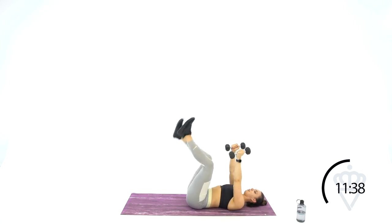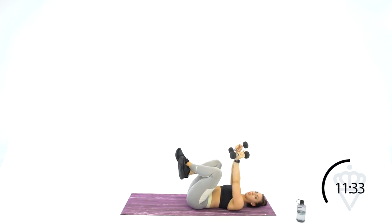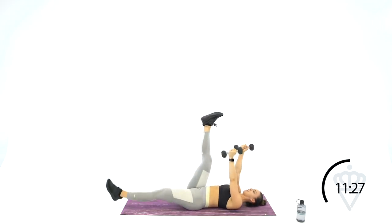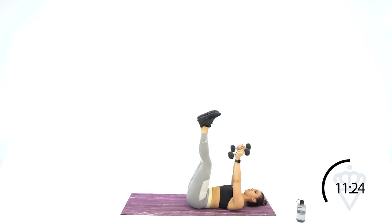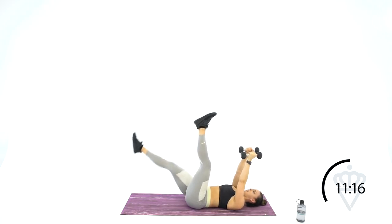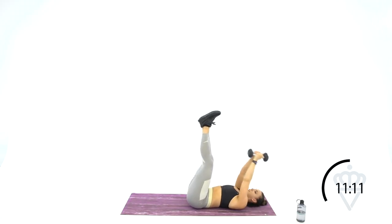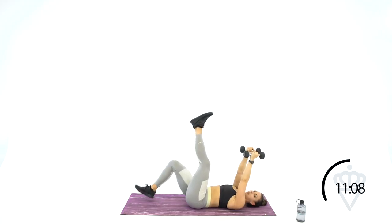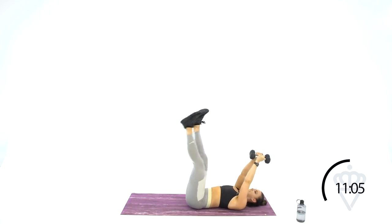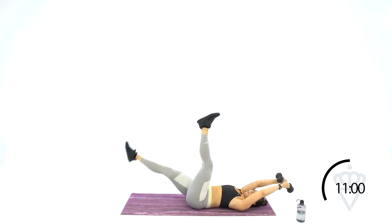Back to the 6-inch leg lowers — lowering that top leg all the way down, bringing it back up. Draw your belly button down into the mat. For extra challenge, open your dumbbells up over your head. Modification: take the leg you're dropping and do a bent leg drop.